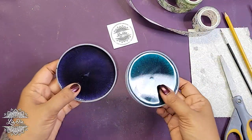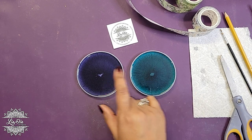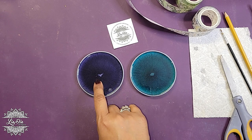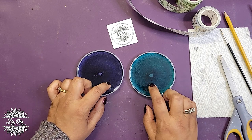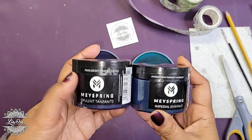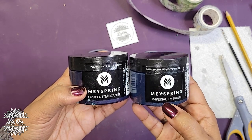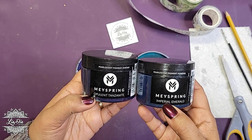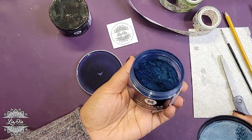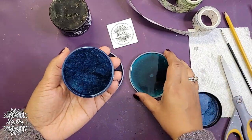I also have some resin already cured into these coasters — both are from May Spring. I can't remember the exact names but this is an emerald and this is a really dark blue. Let me check — okay, so this one is Imperial Emerald and this one is Opulent Tanzanite. The colors do look a little bit different in the bottle than when they're poured, just like mica powder.